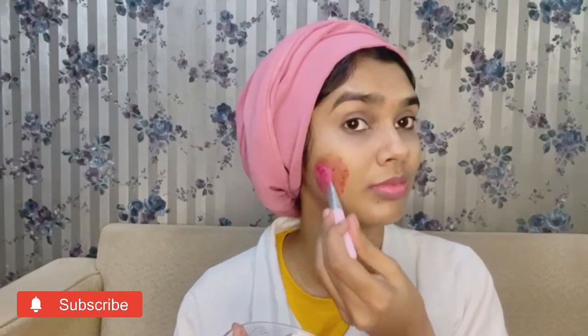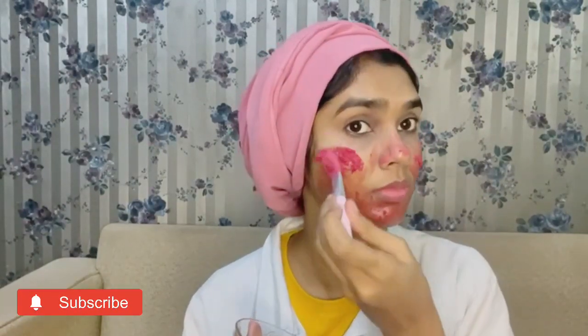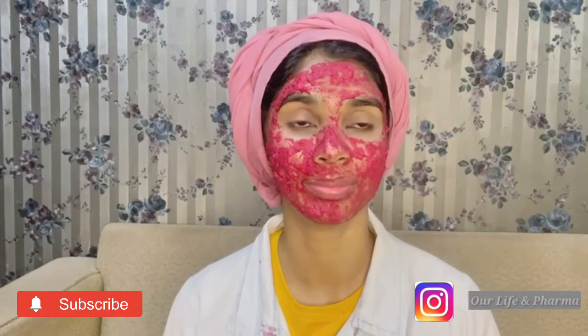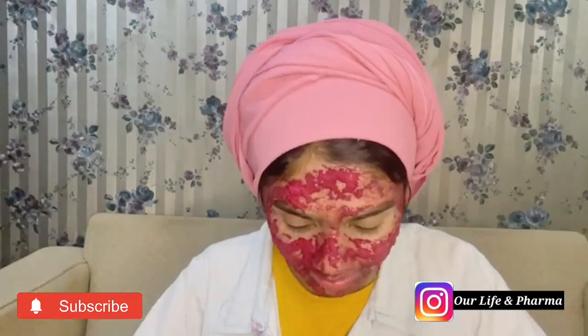It also helps with oily skin and dry skin. It also helps to prevent dark spots, dark circles, and anti-aging. It helps to protect against dark spots, sun damage, and is anti-inflammatory. It also helps to prevent pigmentation from the skin. Apply it to your face and rub it in two layers.